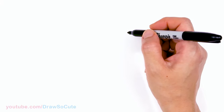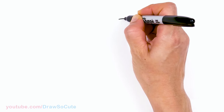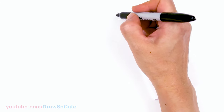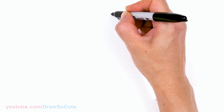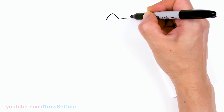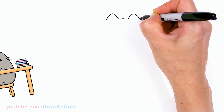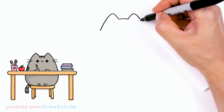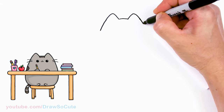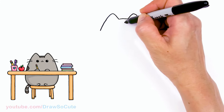To draw cute Pusheen in school, let's first start by drawing a small curve for the top of her head. Come right here, draw a curve, then go up her ears, round off the tip and down. Same thing over here — go up, and then bring this down a little bit wider as you go, and then before finishing that, let's come back up for some details.